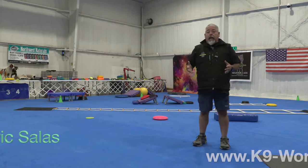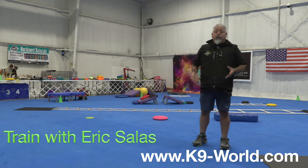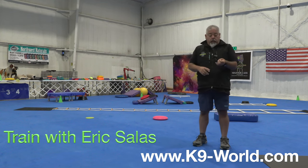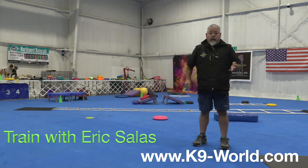Hello everybody, I'm Eric Salas and we're going to give a demonstration on how to have the most productivity out of a training session, and that includes a pre-exercise, an exercise, and a post-exercise.